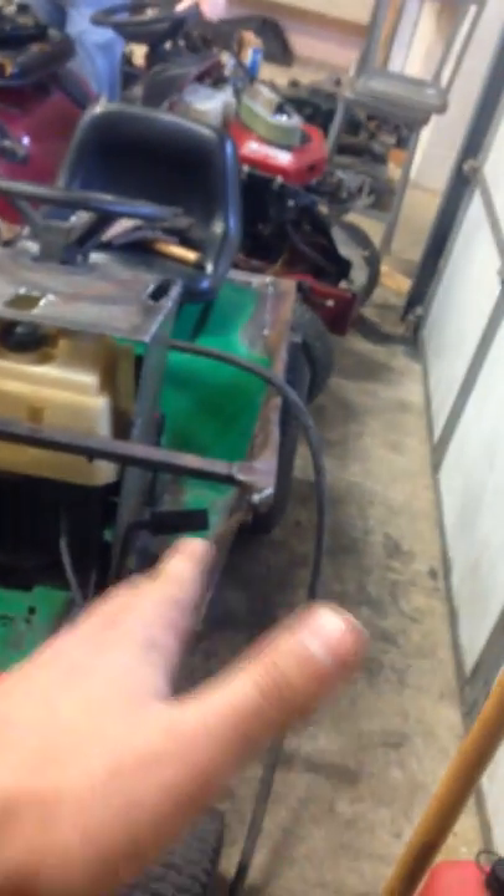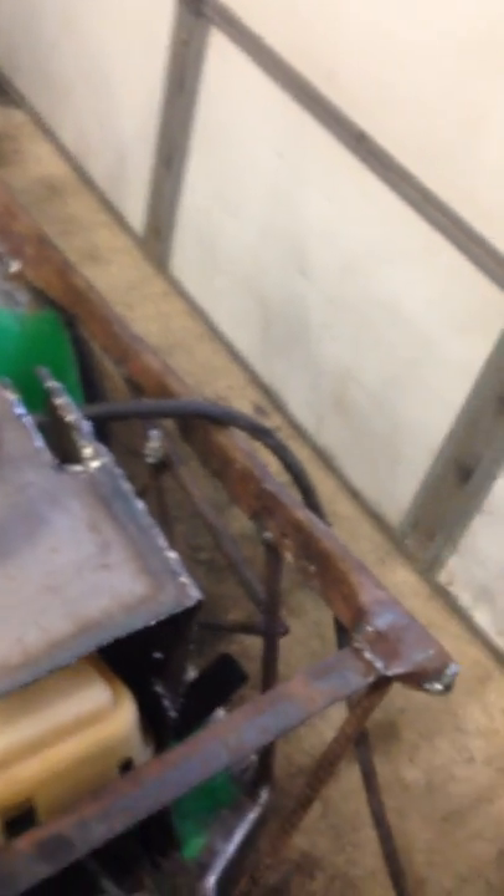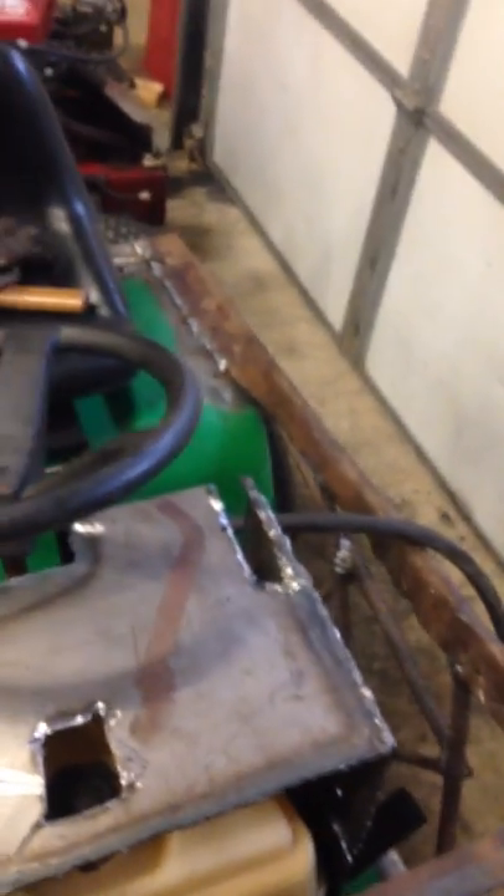This is what it looks like for now. This side is done. I have everything welded. It wouldn't look like a normal one, but I've had too thin of angle iron, so I bent everything down and welded it solid.